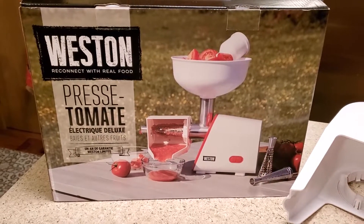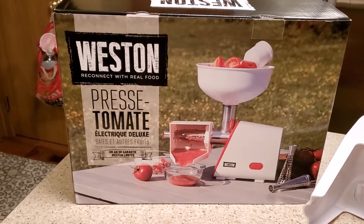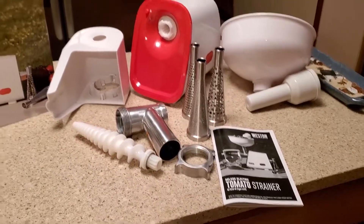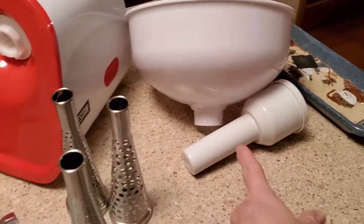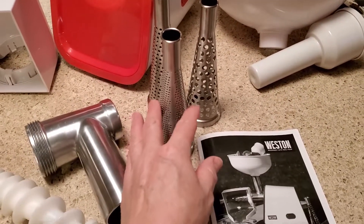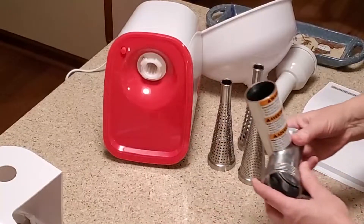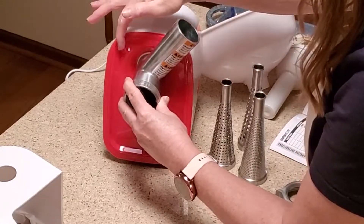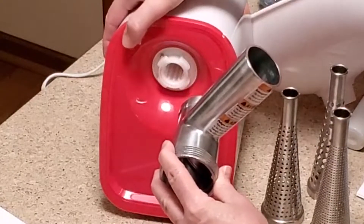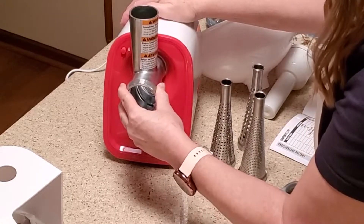To make the tomato sauce, I used the Westin tomato — it's a deluxe tomato strainer. This is it out of the box: your chute, your hopper, the plunger, and these are the screens. Very easy to assemble. This is called the head. You put it in and turn counterclockwise. You'll notice this pin goes in because of this pin in here. Now it's locked.